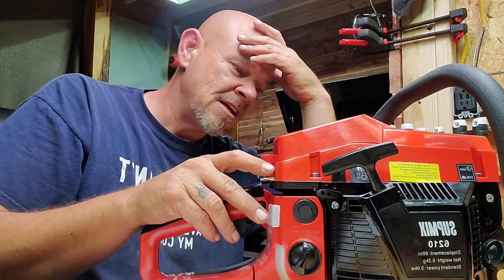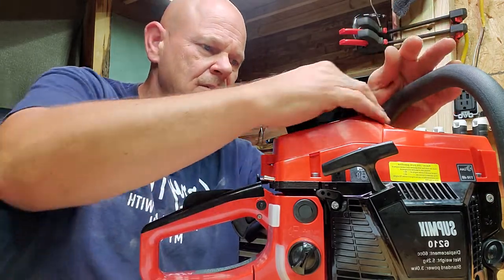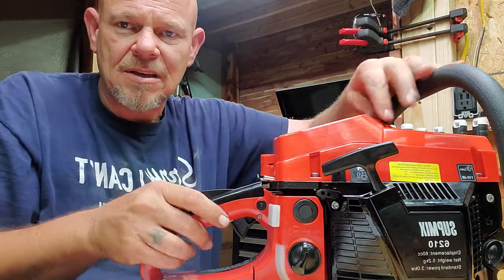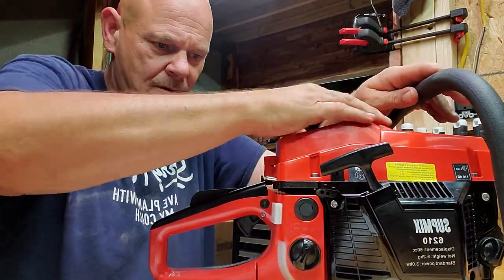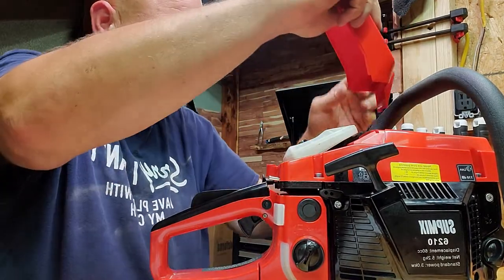It looks like a Husqvarna clone, it just does. So they're obviously cloning the Husqvarna — the Huskies. The reason I'm saying that is because of the top of the hood. Same air filter. Now this clicks in better than the other saw did yesterday.